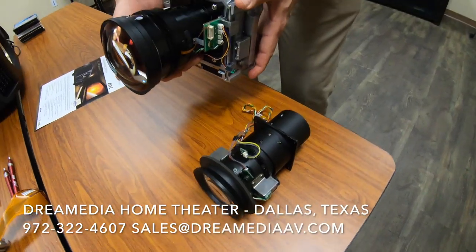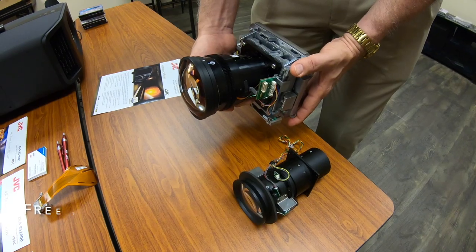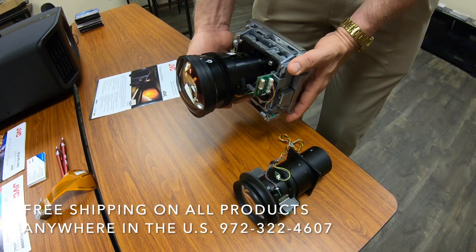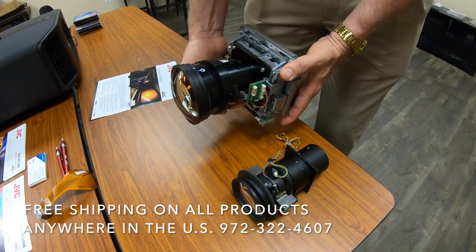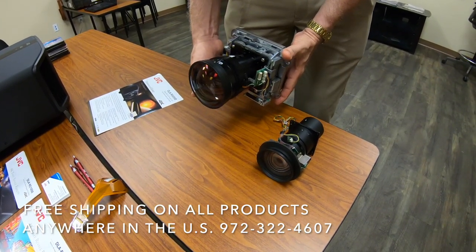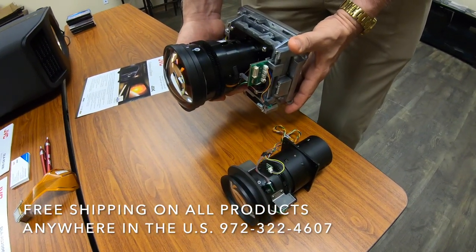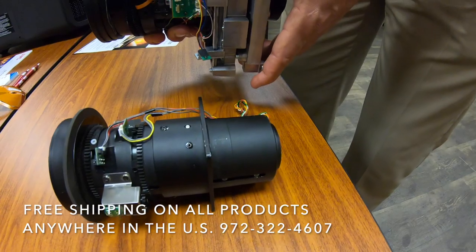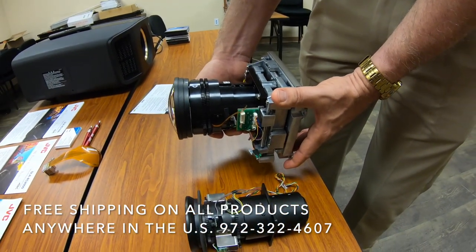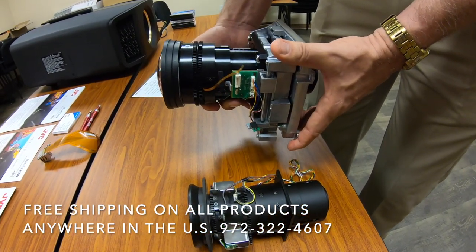With 8K e-shift, we take a 4K signal — we don't take an 8K signal because that doesn't really exist yet. We work with a 4K signal inside the projector, scale it to 8K, so each frame of 4K video becomes a frame of 8K video. Then we split that into two different sub-frames and use the e-shift method to combine those onto the screen. So we want that higher resolution lens.